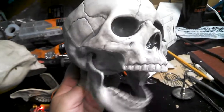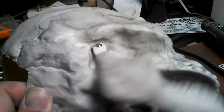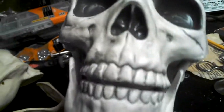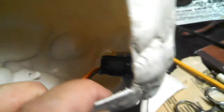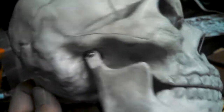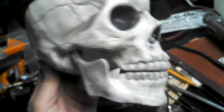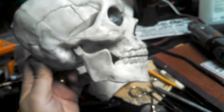Hey guys, I redid the hinge on a new skull, used some lessons learned for aligning the thing properly and making it a lot quicker to make this mod. A lot of it has to do with the alignment of that servo — it has to be perpendicular to the plane of the hinge on the jaw. It's a very odd mount, but it's much more robust and I don't hear the servo struggling much, so it closes all the way.